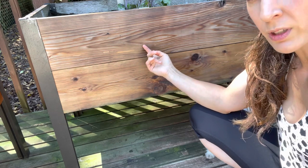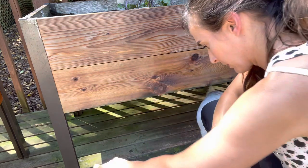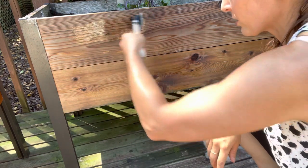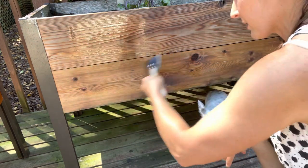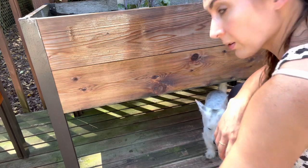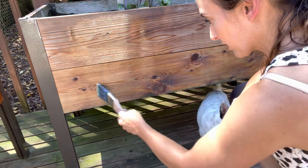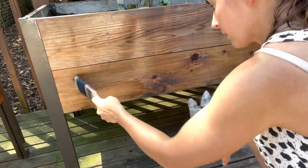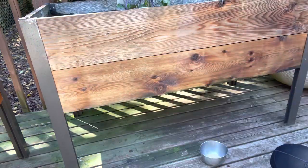The weatherized wood is going to need two coats. You can tell, but it's actually looking really nice — it's getting a nice golden tone, which I didn't even expect it to get. Okay guys, now we wait for it to dry.